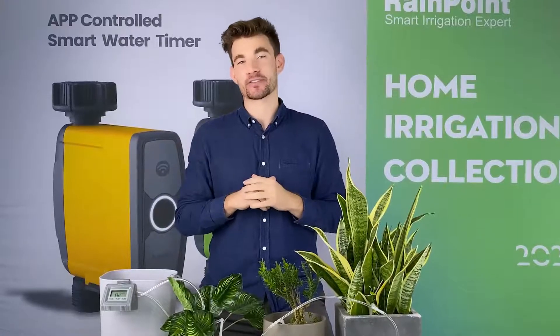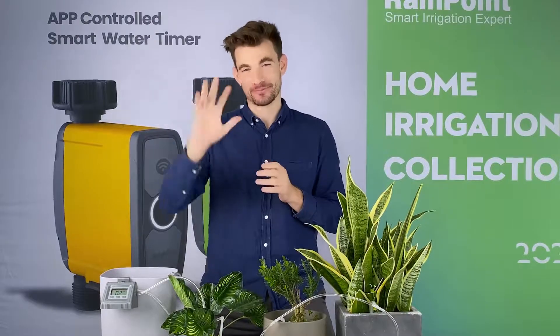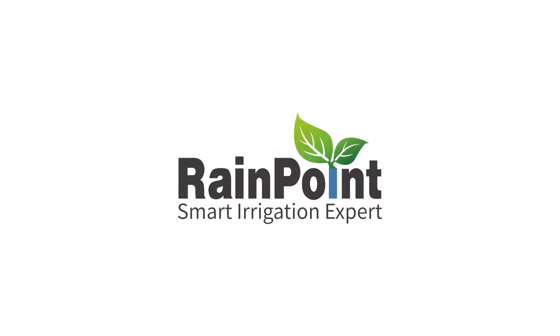This is my indoor water irrigation system. If you think you can beat me, go out and get your own. See you next time. Bye bye.